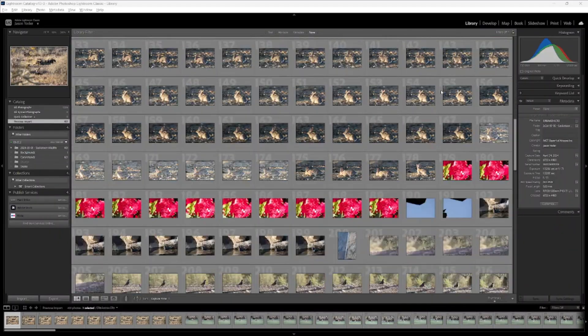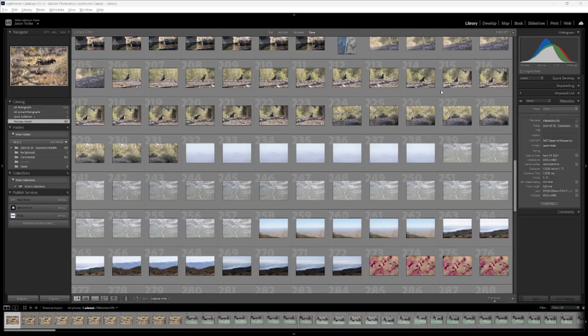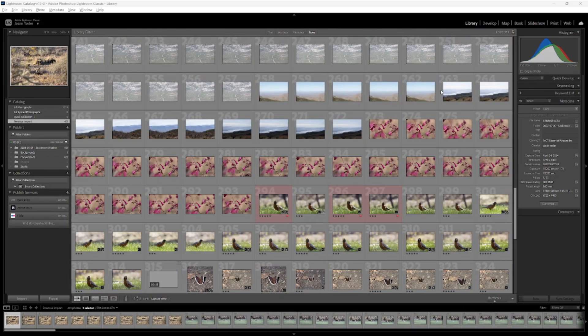What's the best way to cull your photos? In this episode, I'm going to share with you my technique that eliminates 90% of my photos that just won't make the cut. I've worked through tens of thousands of photos to develop and perfect this technique of culling my photos. And it all begins in the field.